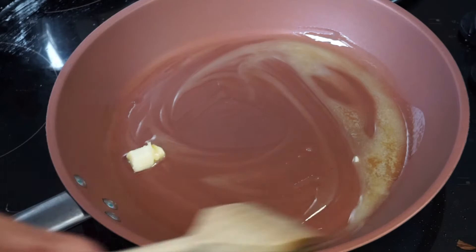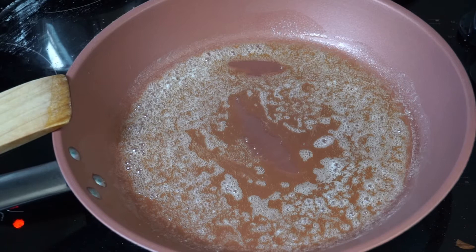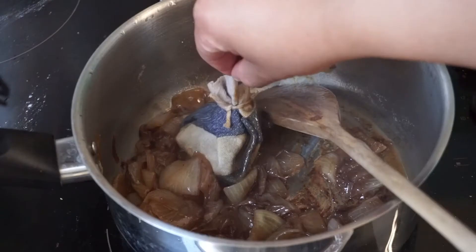The mushrooms are literally the simplest part of this entire recipe. Chuck in some butter, add some oil, wait for it to heat up. Once it stops bubbling, chuck in your mushrooms, let them do their thing, and wait for them to brown.